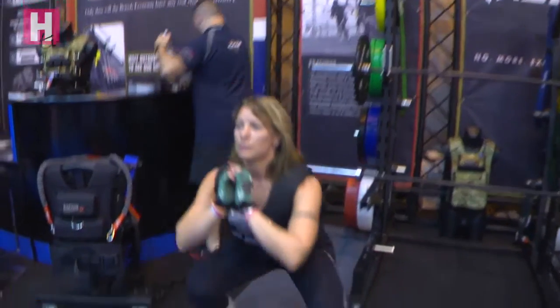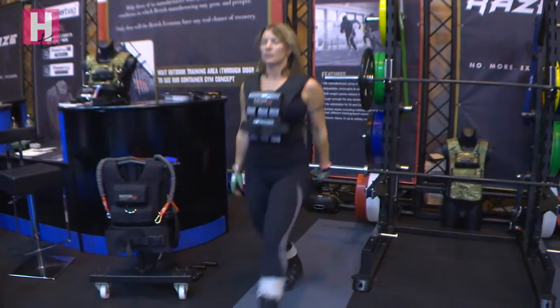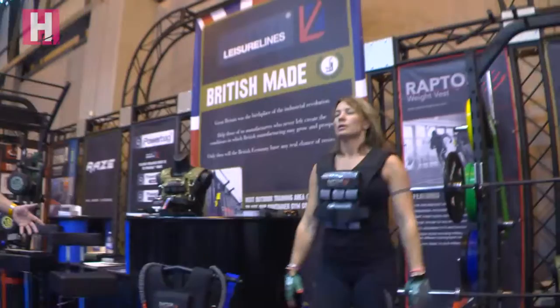This is where we're more bespoke than other companies. We have inner liners that can be taken out and cold machine washed for hygiene and comfort. We have soft filled weights where there may be impact in the sport, and we also have cast iron weights which will last a lifetime.